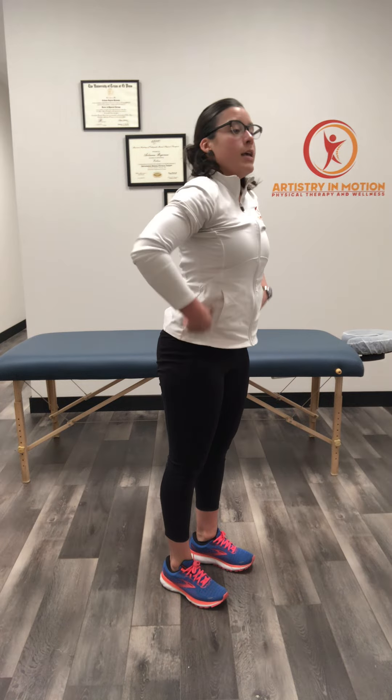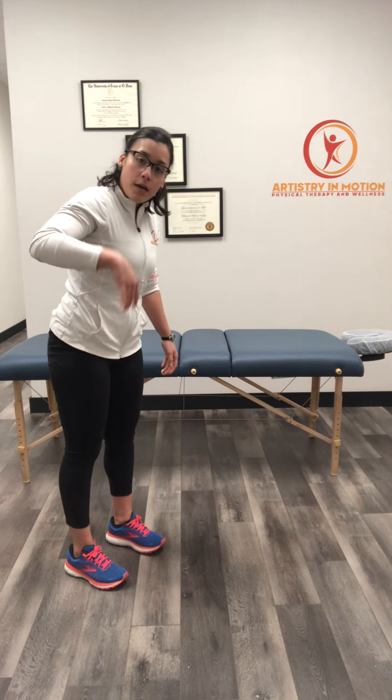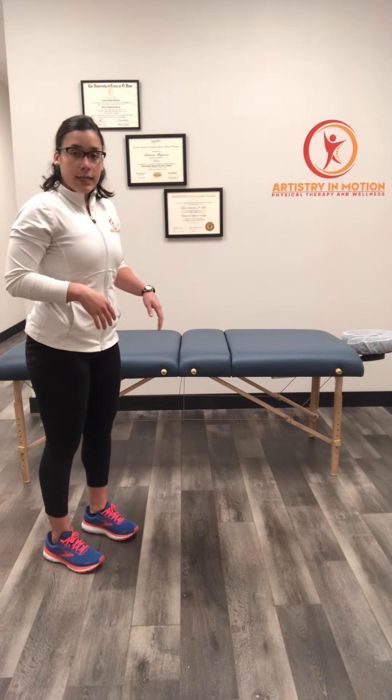Let the head be the last thing to come up. The head is pretty heavy, so it's a good way to leverage that upward motion — it really helps articulate through the spine. And we're going to do that again.